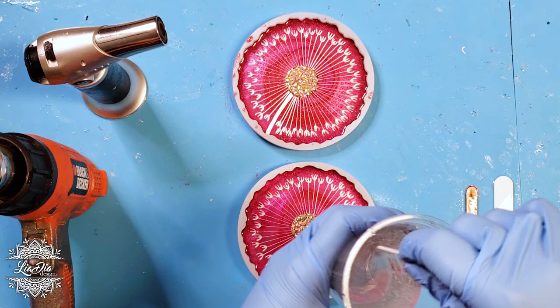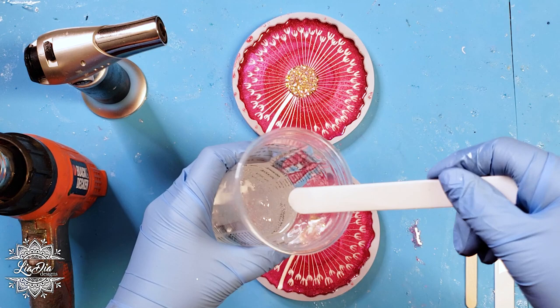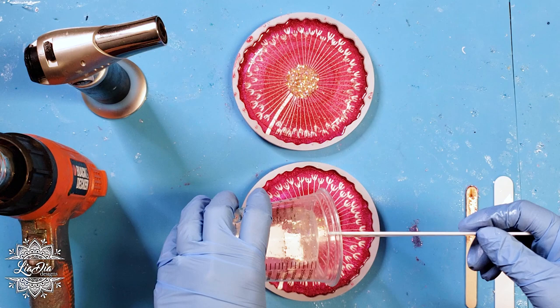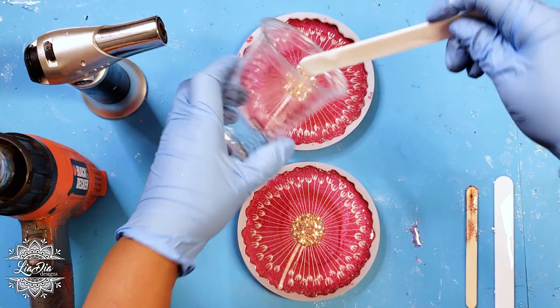We'll leave the center to dry for about five or six hours, then we're ready to add the top coat — the same amount as before, about one to one and a half ounces per coaster, two to three ounces mixed for both. We'll lay that on top, use the heat gun to get the bubbles out, let it sit overnight, and then un-mold them in the morning.